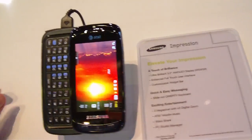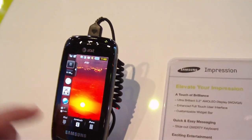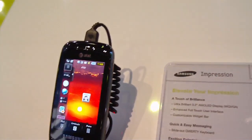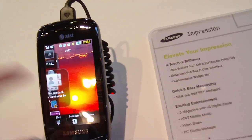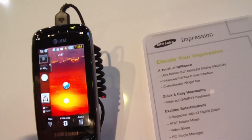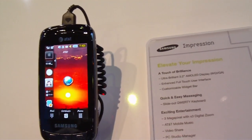It uses what's called a TouchWiz UI, so you can take a look here — as I hit this button I can whip out these little widgets. They pop open. I can take a look at the contacts and bring them back in. It makes it very convenient to navigate around on the phone.